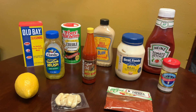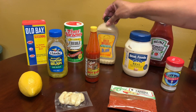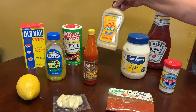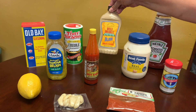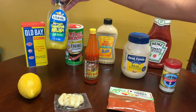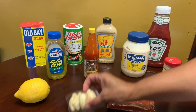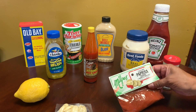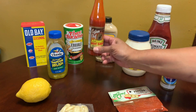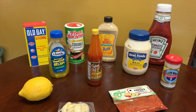Here are some of the ingredients: we have ketchup, mayonnaise, Dijon mustard — or you could get Creole mustard if you can't find Dijon — Creole seasoning, a touch of Old Bay, a little relish, a little lemon juice, garlic, paprika, and hot sauce. Here are the ingredients we're going to get started with.